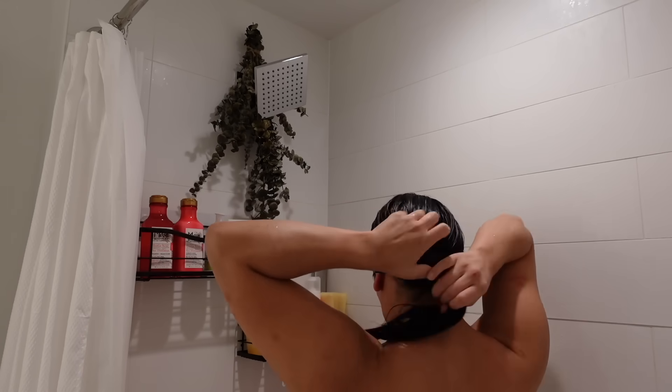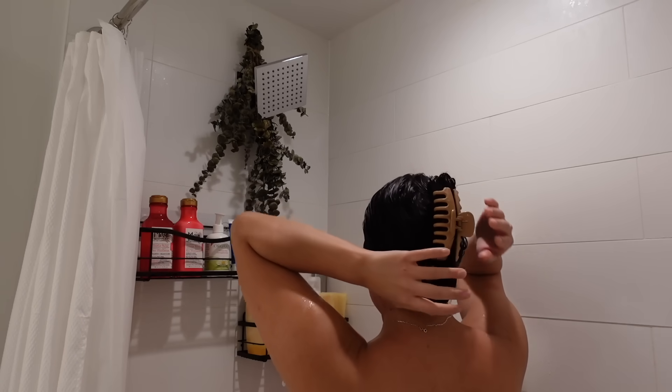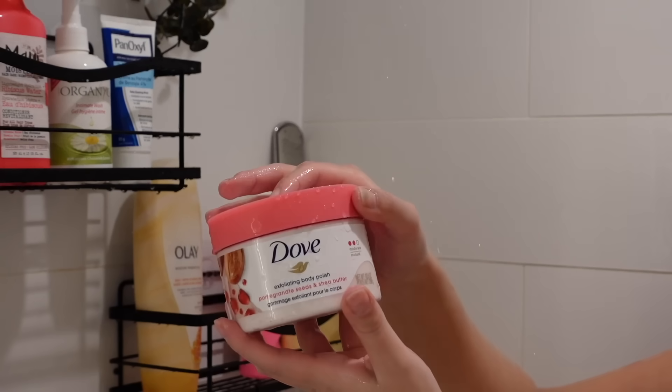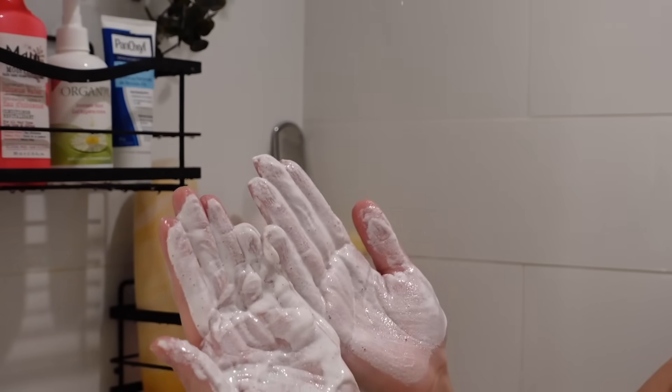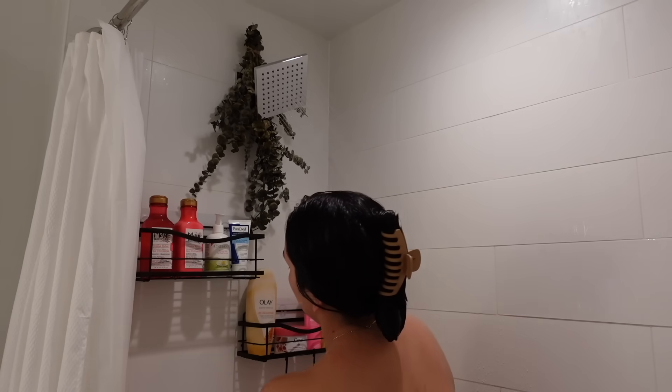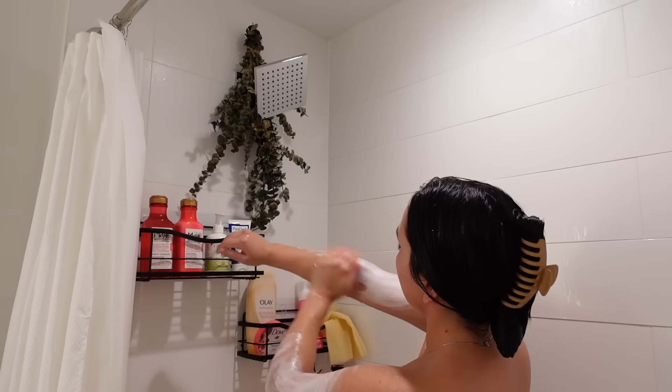I'm going to clip it up and let it set for a bit while we do the rest of our body. Then I'm going to go in with the Dove exfoliating body polish with pomegranate and chia butter. It smells so good and has these very tiny scrubbing speckles that add the nicest exfoliation to the skin without being irritating.